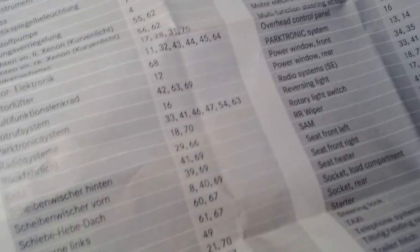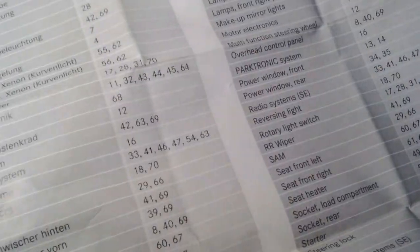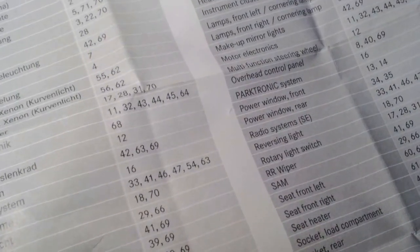Looking at the book over here, let's see if we can figure this out. It says rotary light switch, and it says the fuses should be fuse 17, 28, 31, or 70.